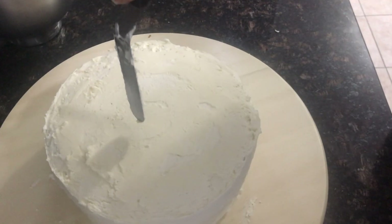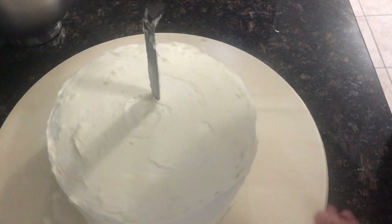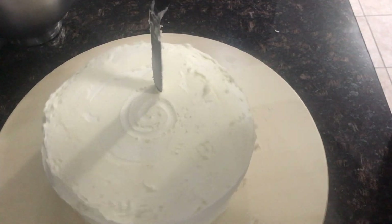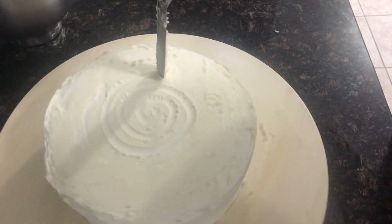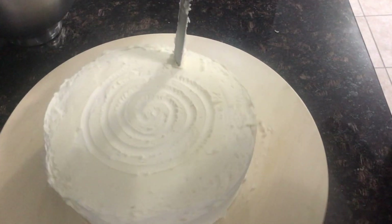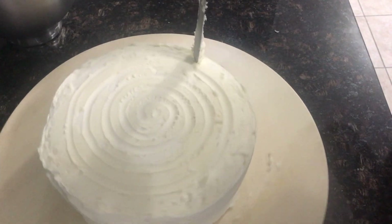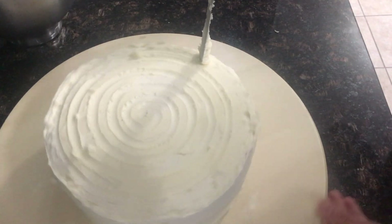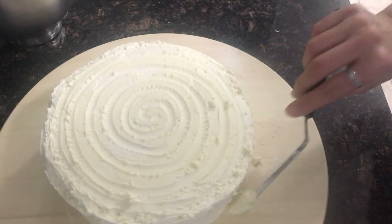I'm just going to hold it in the middle and make it look nice, just like that and to the side.